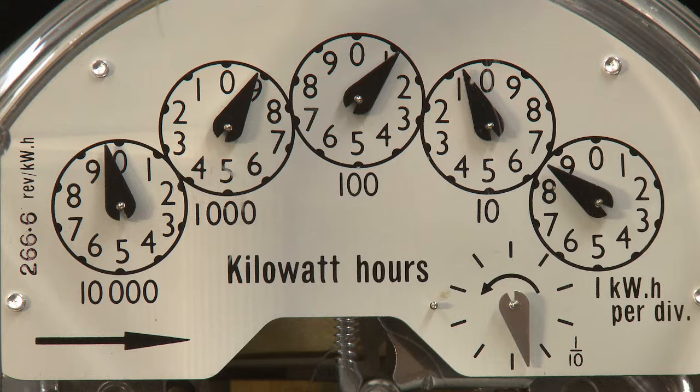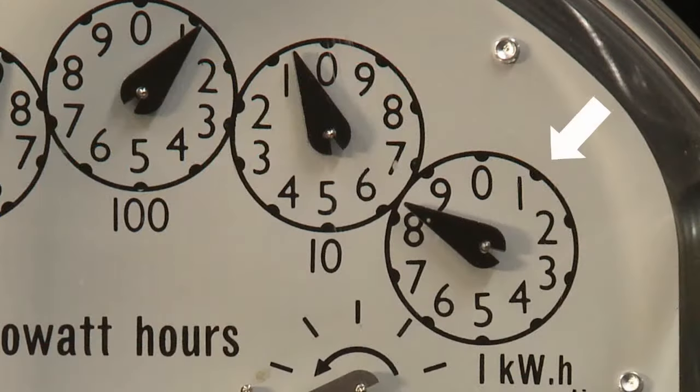The dials on the meter move in a clockwise and anticlockwise direction. To determine the direction of the dial, check which side of zero the one is on.